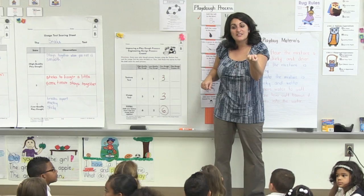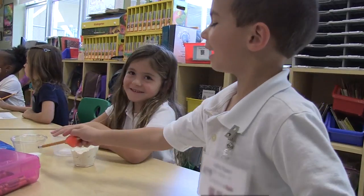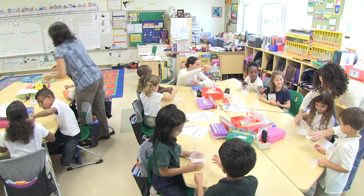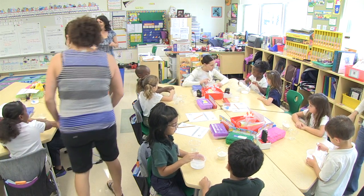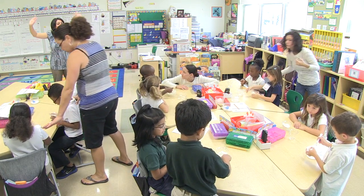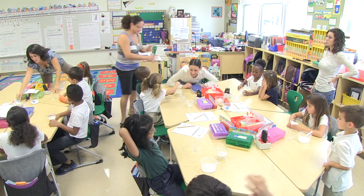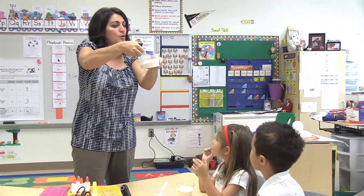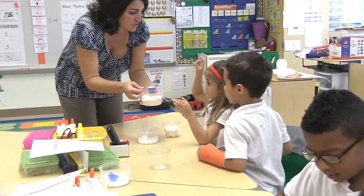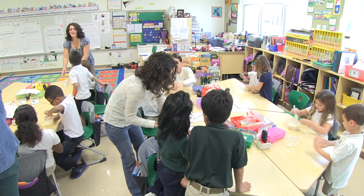Now we're going to improve our recipe and see if we can get it to work. When you're improving, you can either take away or add up to two scoops of flour and salt. Mix your salt for one minute, let's test it and see. We've got to decide about the flour — if you want more flour you need to take it from the middle container. You can only add two scoops more of flour.